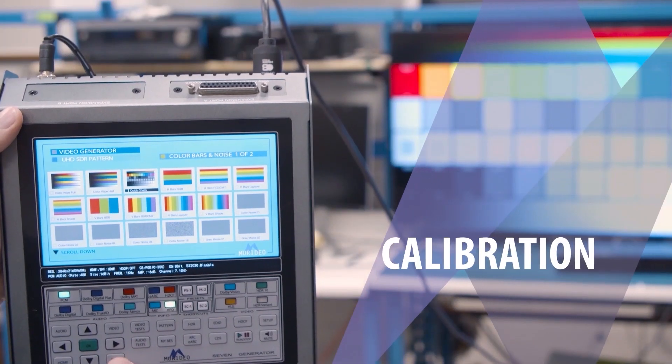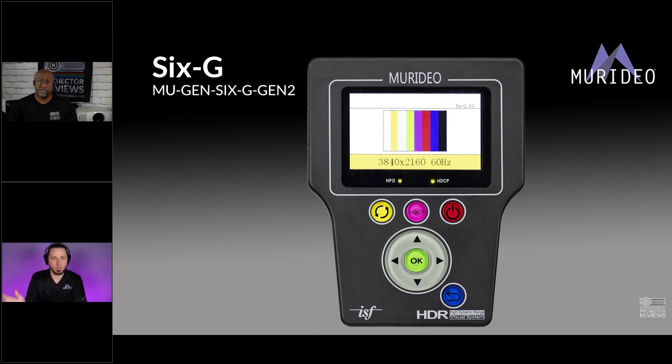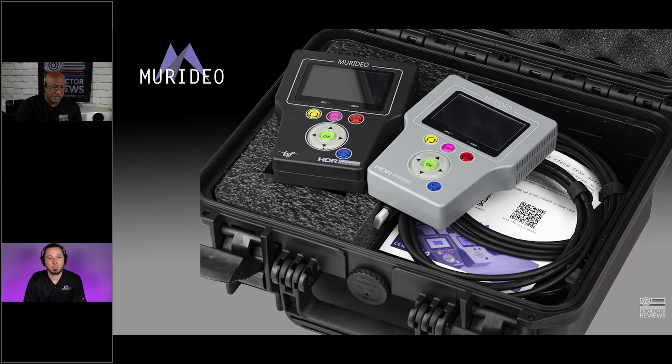We are a manufacturer of test equipment. Our background actually comes from Sencor, if anybody remembers that name. They got out of this realm several years ago, and our CEO, who was working for Sencor at the time, said hey, we now have a vacuum of test equipment, so let's start our own company. We started off with the Murideo 6G, which is kind of the gold standard for test pattern generators for calibrators, installers, and things like that. We were doing this whole 18-gig 4K HDR thing back in like 2013, so we try to stay ahead of the game.